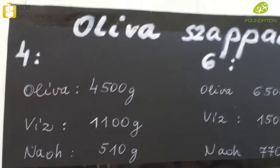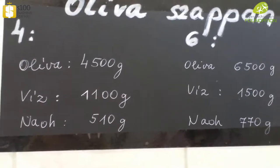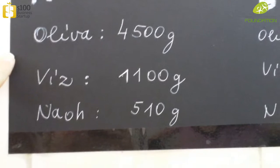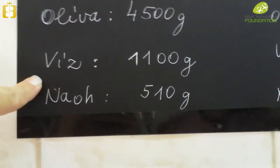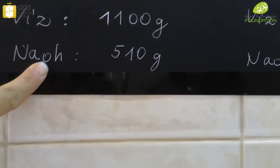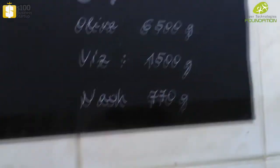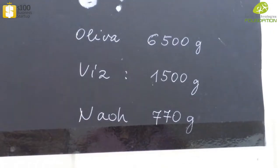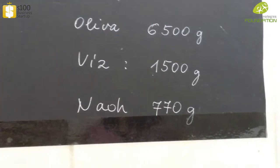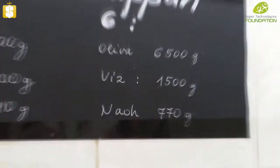For the single-component soap, this recipe uses pure olive oil. To make four bars: olive oil 4400–4500 grams, water 1100 grams, and sodium hydroxide 510 grams. To make six bars: olive oil 6500 grams, water 1500 grams, and sodium hydroxide 770 grams.